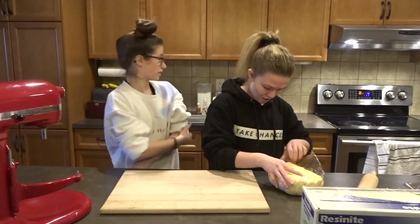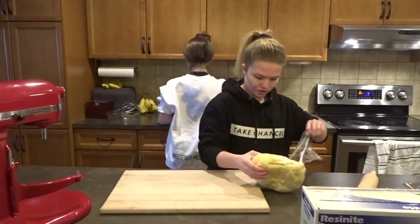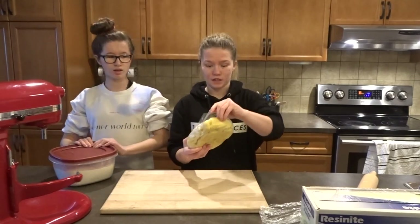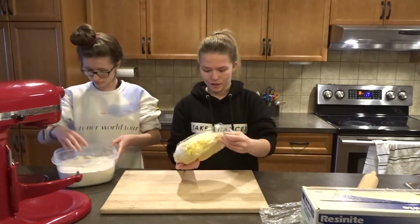So let me get out the flour and the rolling pin. Rolling out the dough, and we set the oven to 350 on convection.